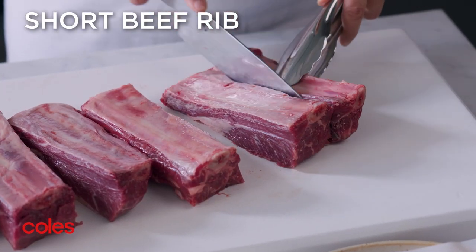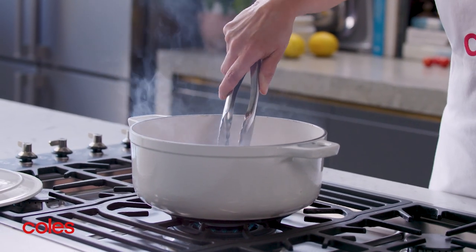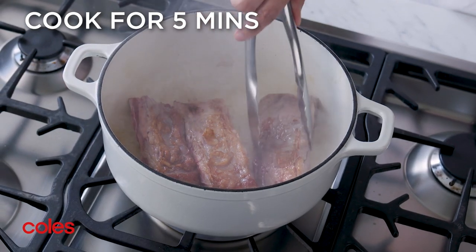To get started, cook the beef in two batches in a large casserole pan, turning for five minutes or until browned all over.